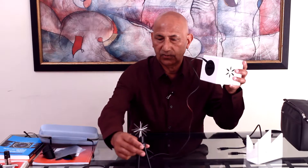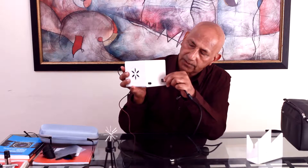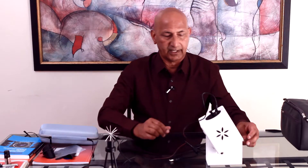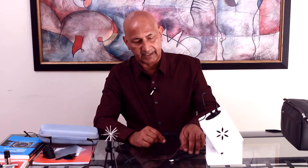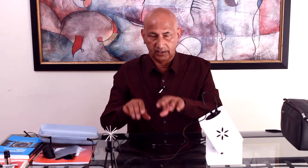We keep that connection there. We insert our USB connector to the USB port and place it on the calibration stand. In that same manner, this end gets connected to your laptop.